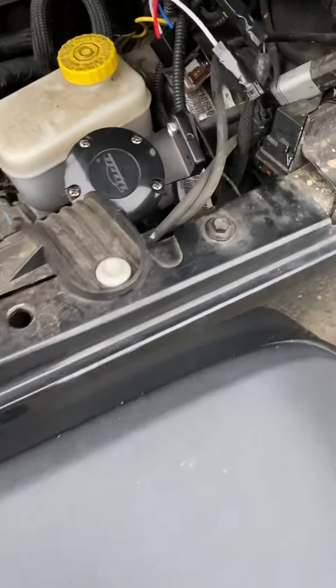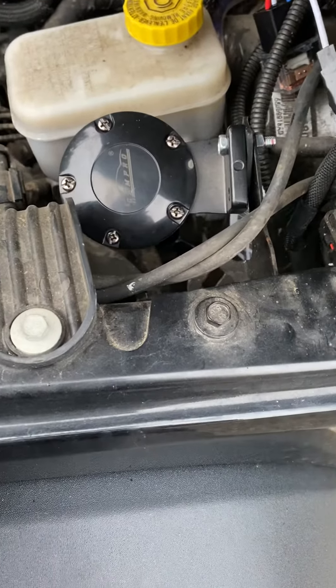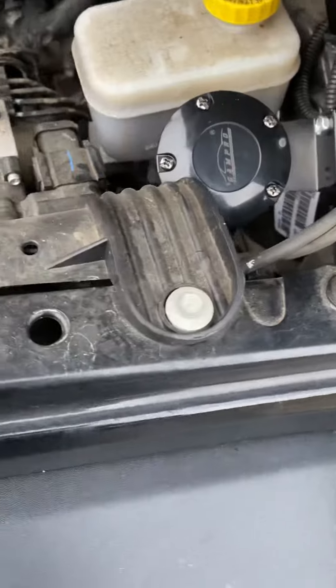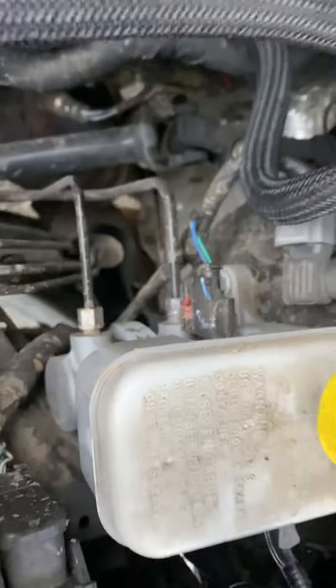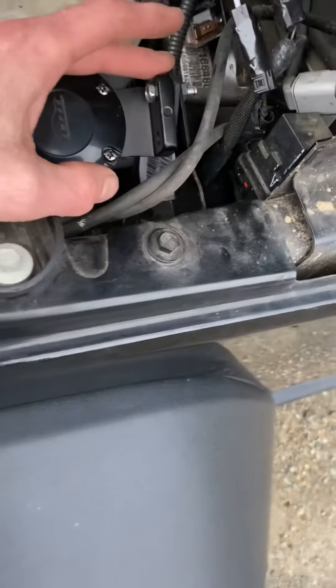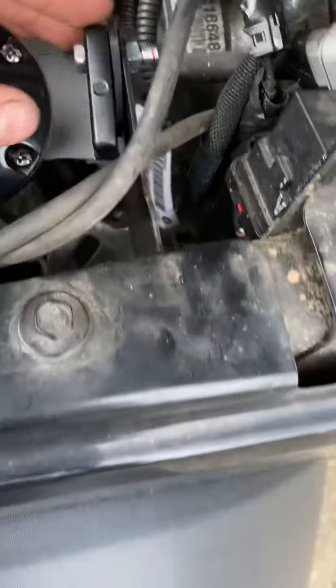I just want to do a little video on installing an Airhorn Gampro 12 volt, 115 decibels, 18-inch long horn. This is a Jeep Wrangler. You can see this is where the old horn was on the Wrangler, so I took it off.